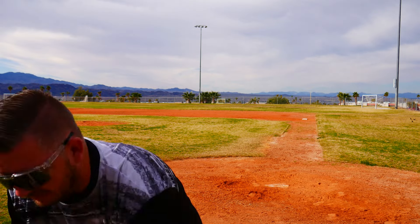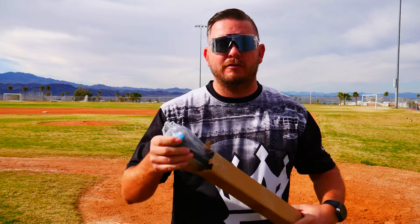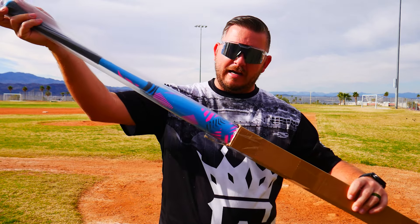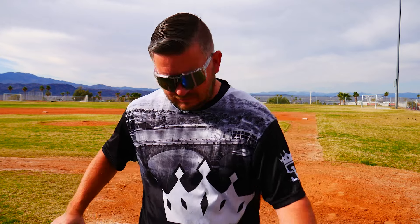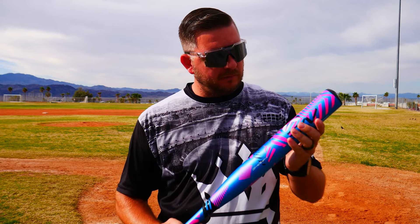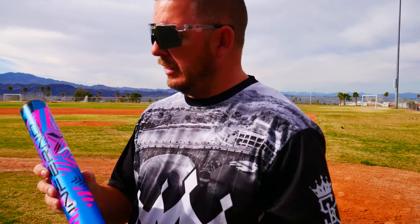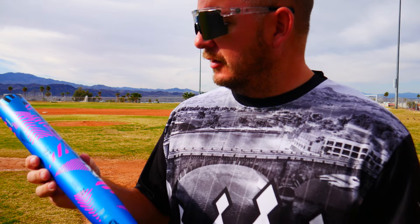We can already see the teal handle — you know it's gonna be good. Look at that, it has a teal, bright pink, like cotton candy look to it. Let's kill this wrapper off and take a look. Oh man, this thing looks great! I love the Axe logo, love the feel, the barrel — the color scheme looks super sick. It looks like this is the Hyperflex barrel technology they're showcasing. This one is the Inferno, it is the 26-ounce USSSA model.